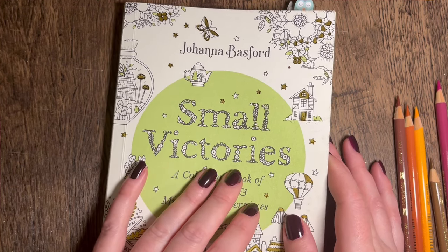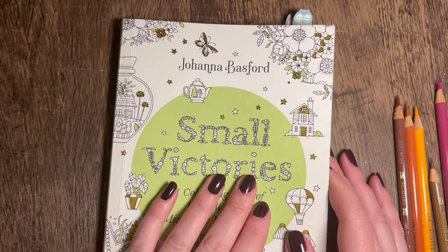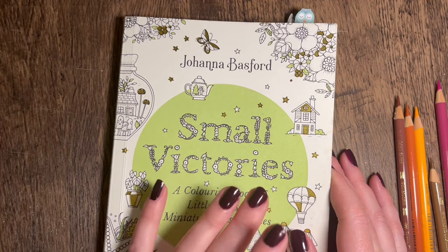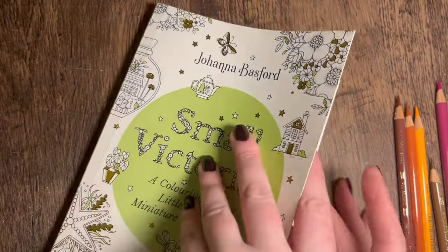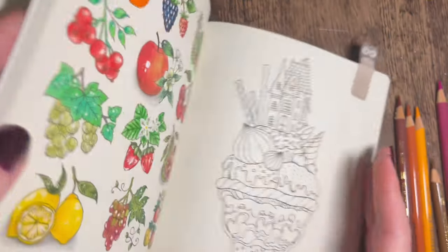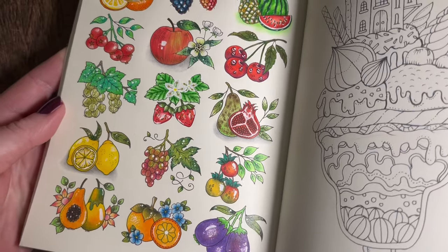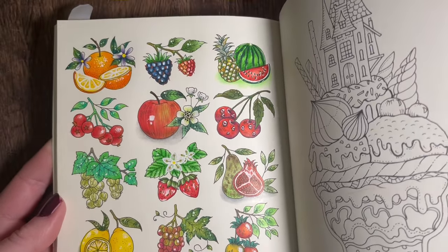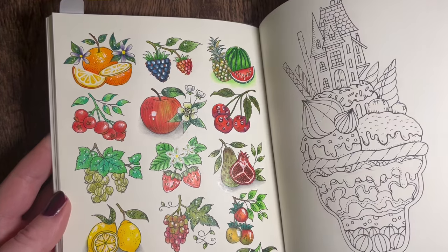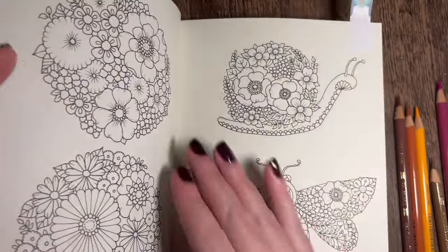So we're back today with another colour along in Johanna Basford's Small Victories - someone requested another colour along in this book and I'll kindly oblige because I absolutely love it. The last colour along I did in this one was the fruits, and each of those individual fruits is a tutorial up on my channel - you'll find it under playlists that says Johanna Basford Small Victories.